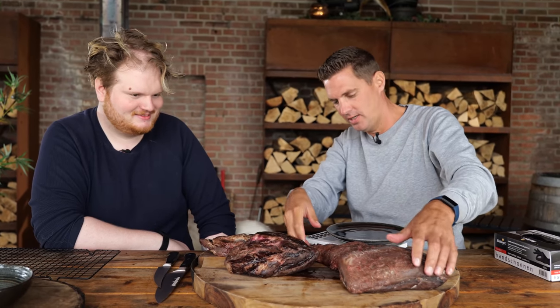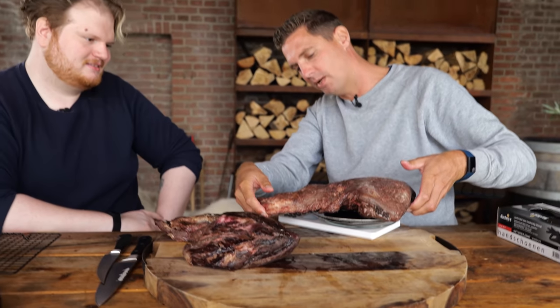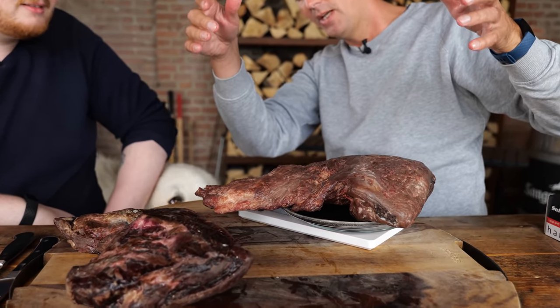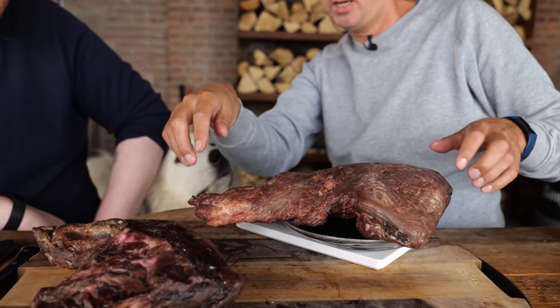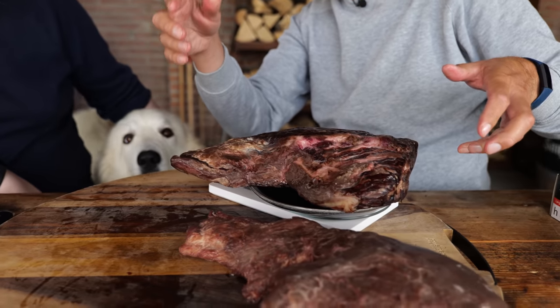I want to measure these two and figure out the weight difference, because when I put them in they were almost exactly the same. The dry-aged from the cabinet is now 1.64 kilograms. The one from the bag: 1.8 kilograms — that's 200 grams more. So the bag one didn't dry out nearly as much. That's an insane difference.